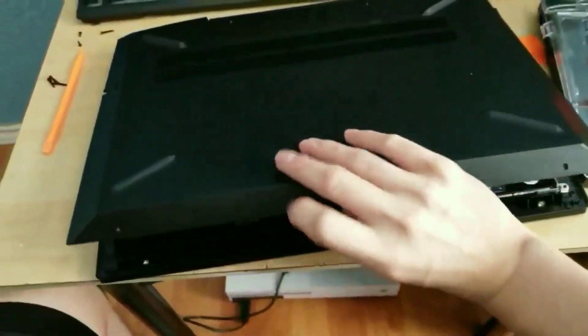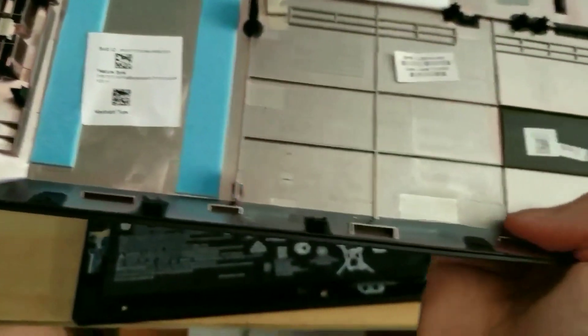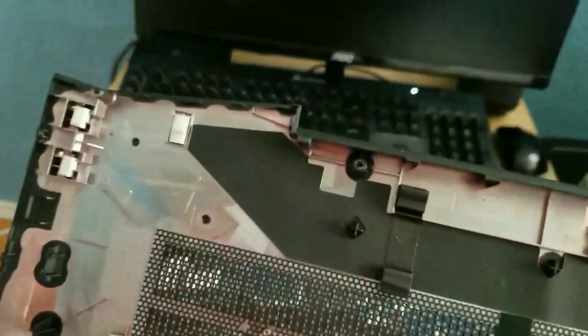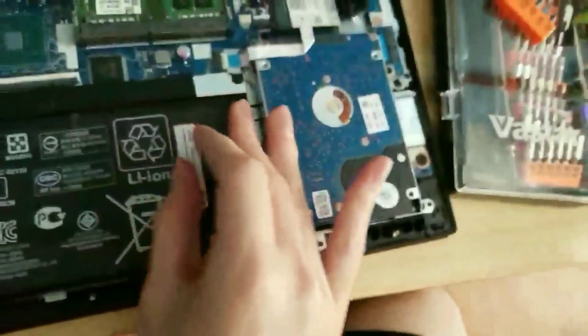The lid should just come off like that. You can see the little clips at the end of each row — all around the edges — that you need to be careful not to break when taking this off. As you can see, I've taken this off a couple of times and it didn't break. That's the lid already off — that's how you open it.